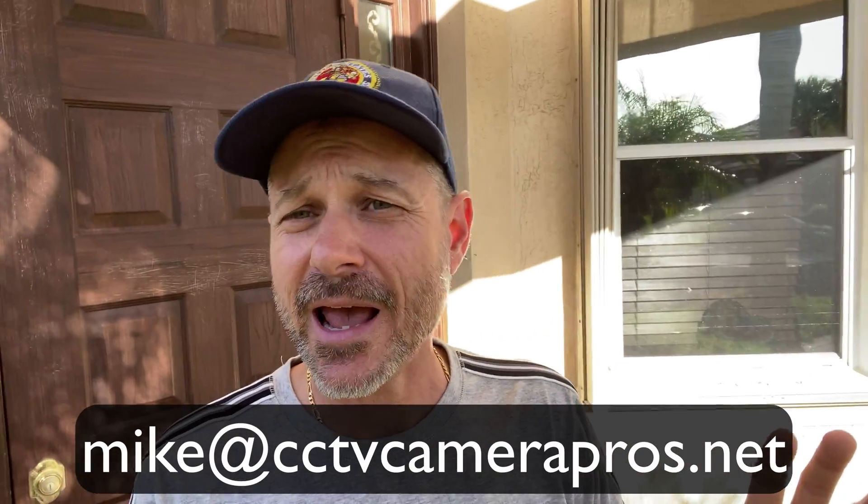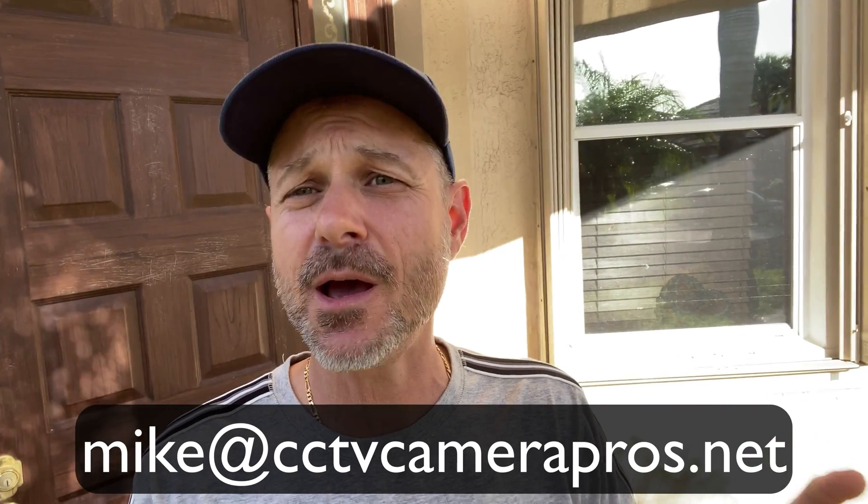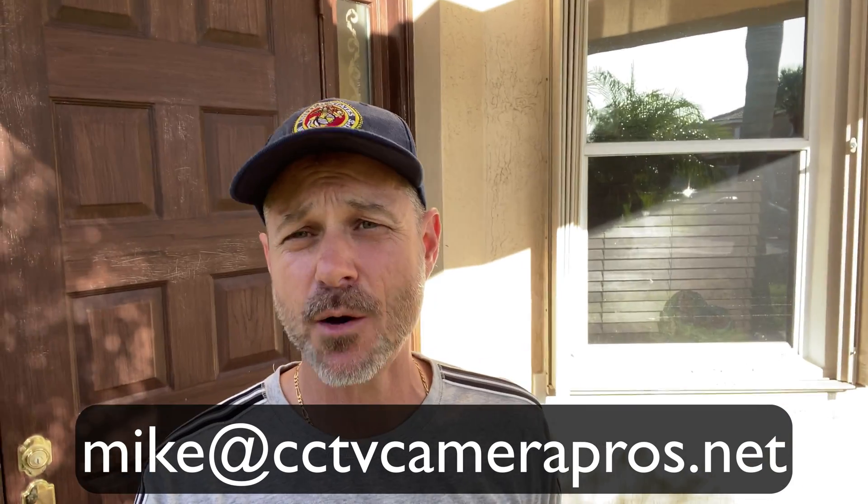I'm not going to go into too much more detail on that. I have a ton of other videos on our YouTube channel and on the website. I'll link to them down below if you're on YouTube, and if you're on our blog I'll also link to them down below. If you have any questions about any of this, you can reach out to me anytime — I can be reached via email at mike@cctvcamerapros.net.